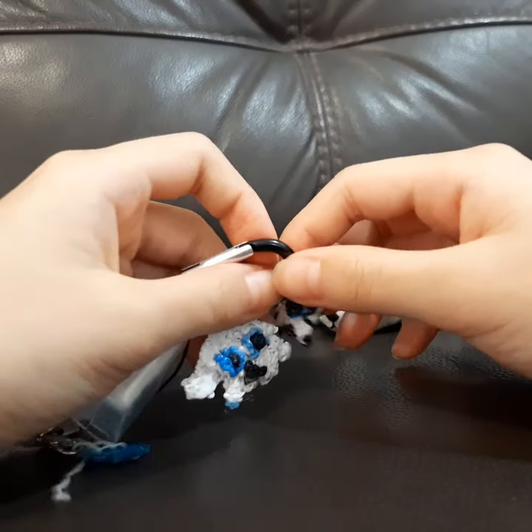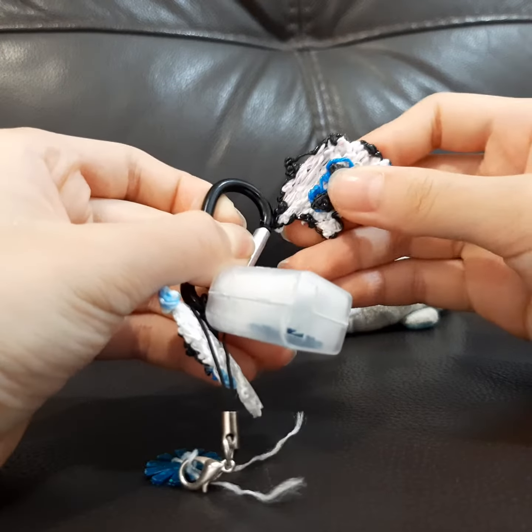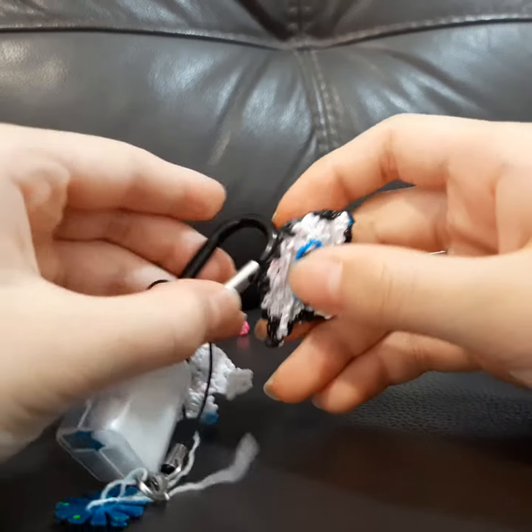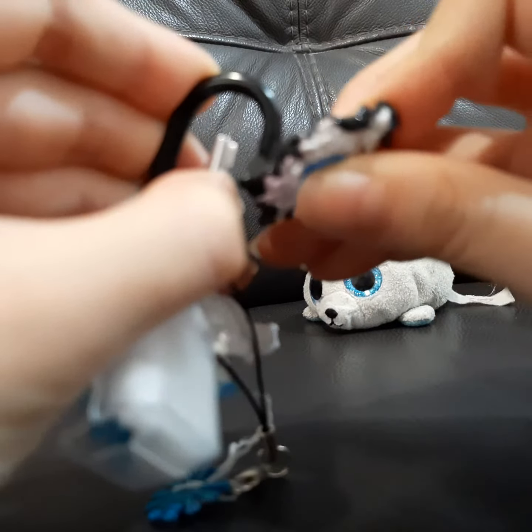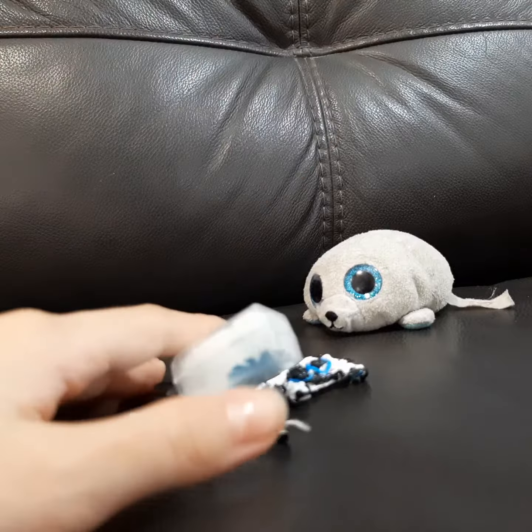Here's another one. There's not much of a hole here, so... it's not going in. It's not working. Bye-bye!